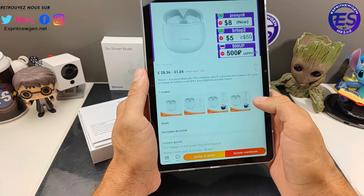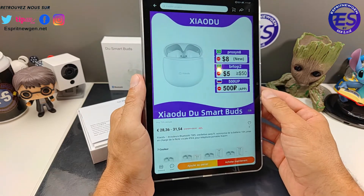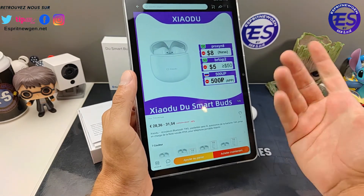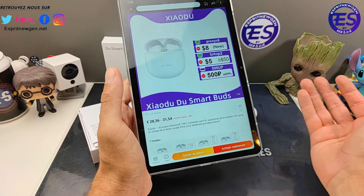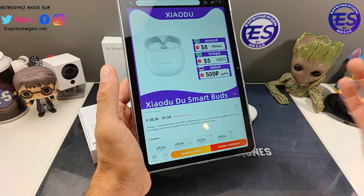Je me suis dit : qu'est-ce qu'il y a de spécial ? J'ai vu qu'il y avait une application. J'essaie de prendre des écouteurs avec des petits trucs en plus — une application, des modes ANC, un mode jeu — quelque chose dont je pourrais vous faire un retour.